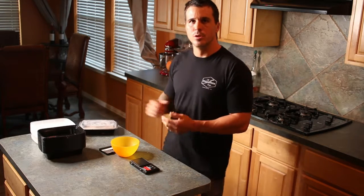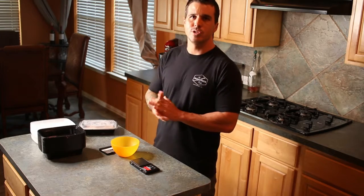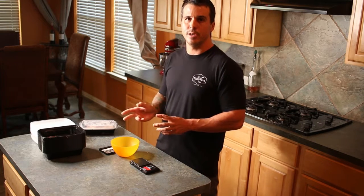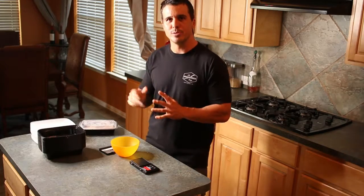Get yourself a little scale so you know how to measure out four ounces or six ounces of chicken, whatever side you're having, because using an app like MyFitnessPal is going to be great at making sure you get the right calorie content for that portion size. Hope you enjoy. We'll be back with more recipes. Thanks.